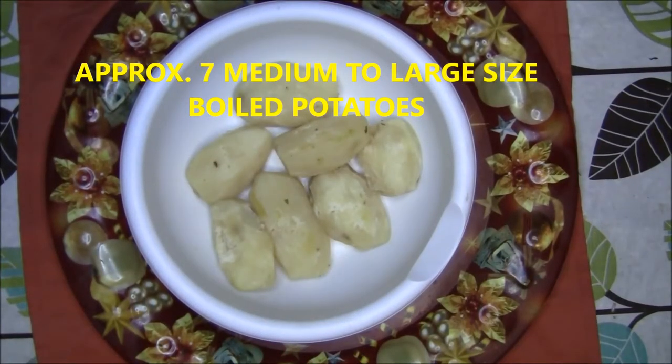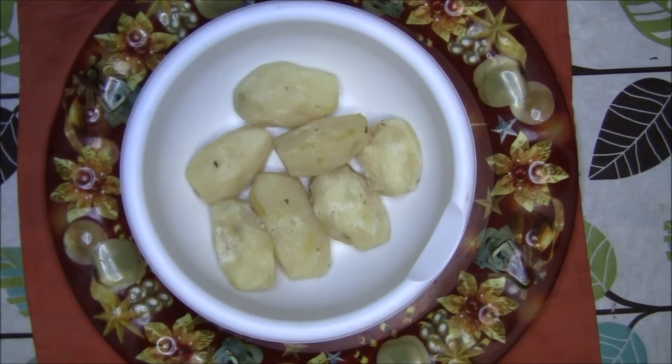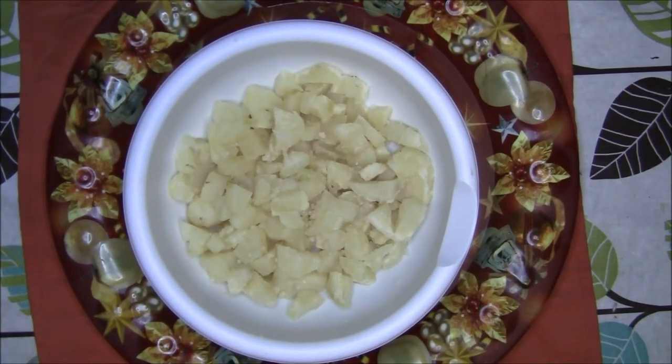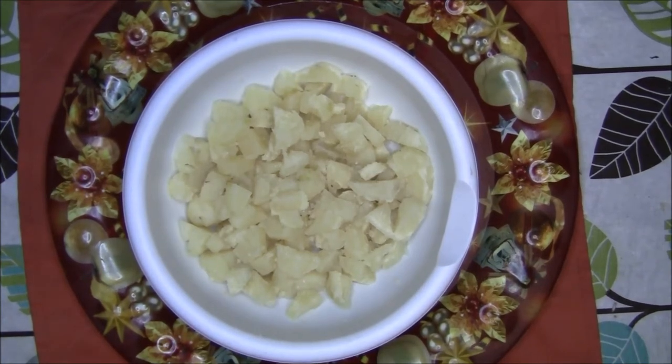First, take a large bowl and add about 7 medium to large potatoes, boiled. Boil the potatoes first. Then cut the potatoes into small or medium sized cubes, whatever you prefer. I generally like my cubes of potatoes a little smaller.